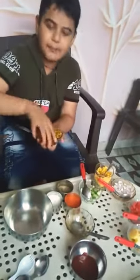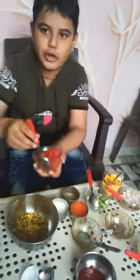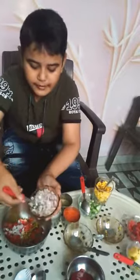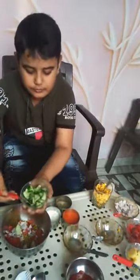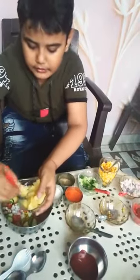First, I am adding inside the bowl the Mochaat and chopped tomatoes. And two spoons of chopped onion. And cucumber, two spoons inside the bowl. And potatoes are also two spoons.